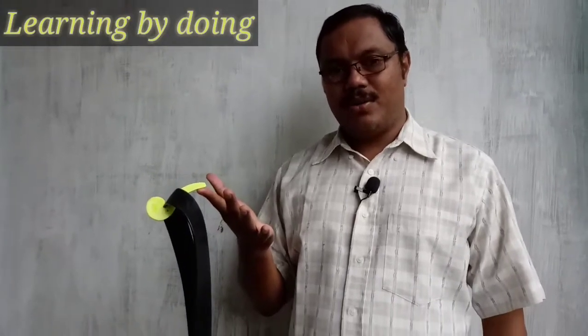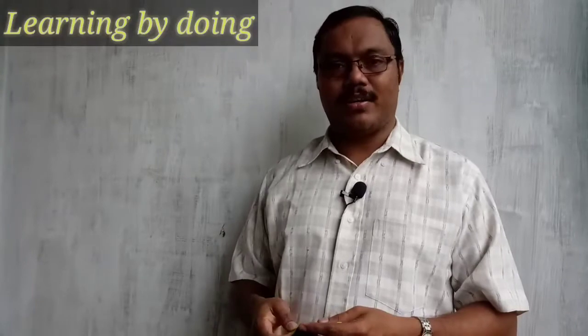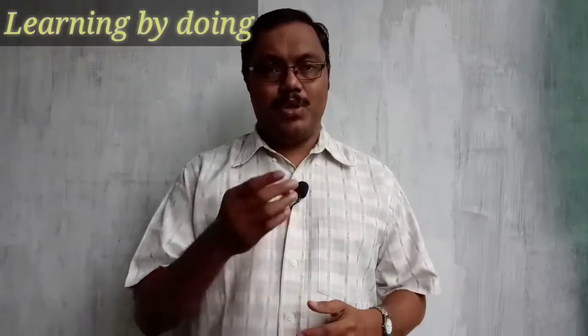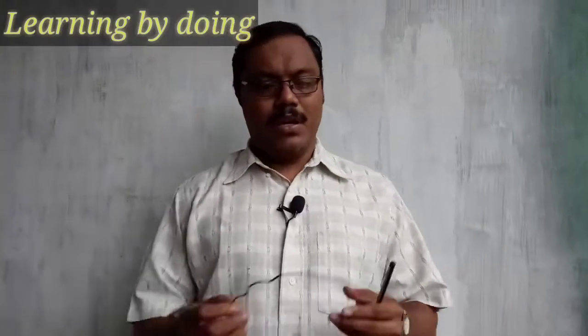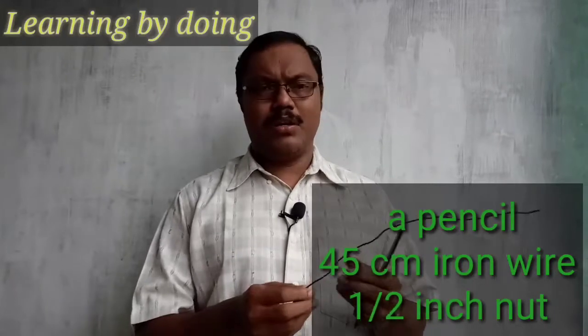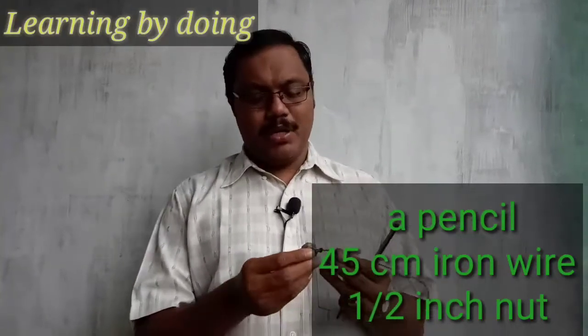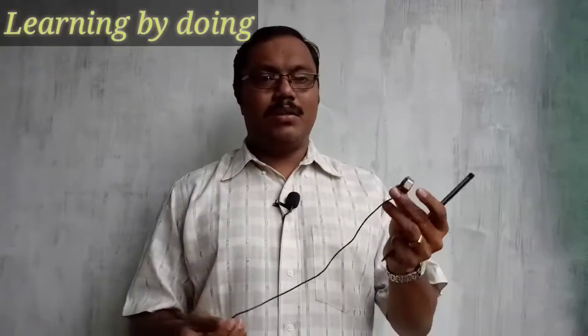Do you like it? Do you want to make it? Then I will show you the secret. To do the same activity, you will need a pencil, a wire of 45 centimeters (you can obtain it from a hardware shop), and a half-inch bolt.